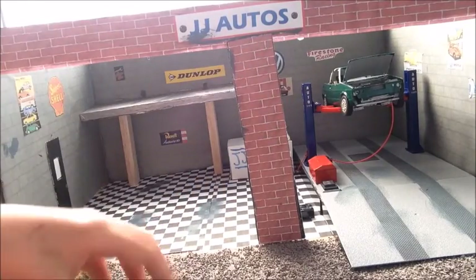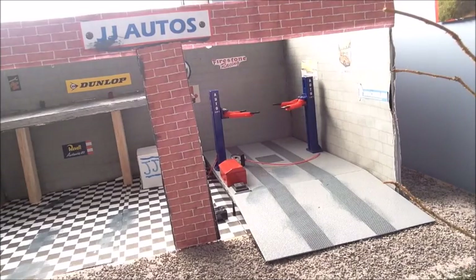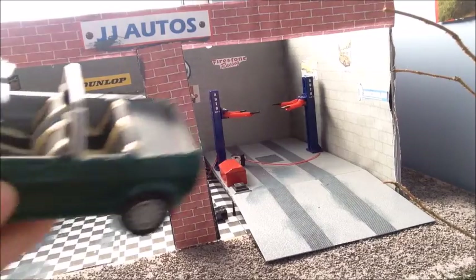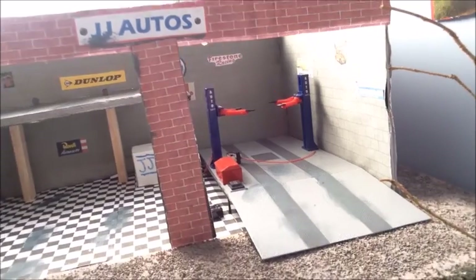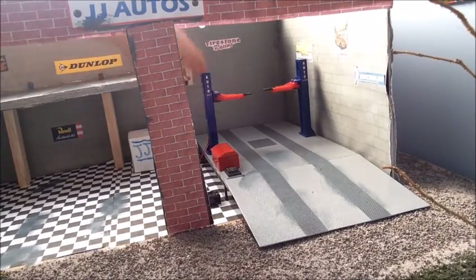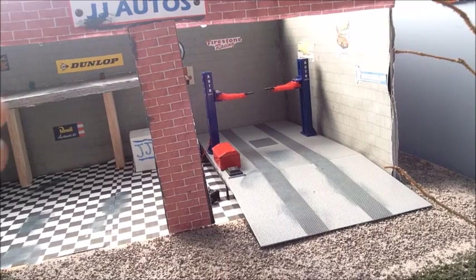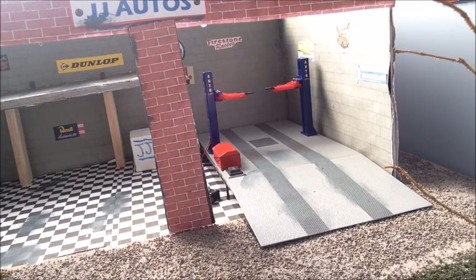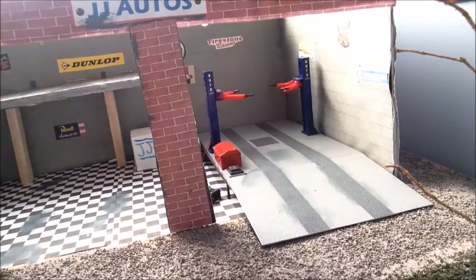This is the Golf Cabriolet, painted in a glossy green color. And then this is interesting — I bought this online. It's basically a car lift, and I'll do a demonstration of how it works now. I'll just quickly get the golf out and open these up.